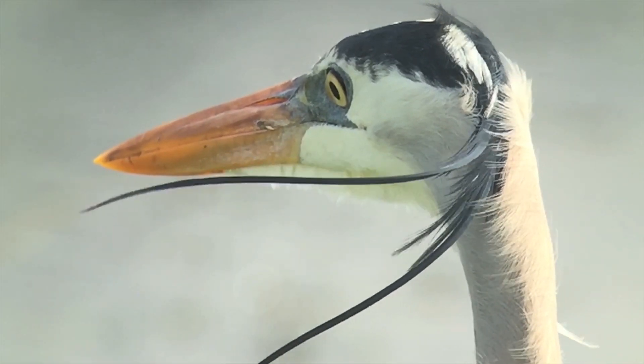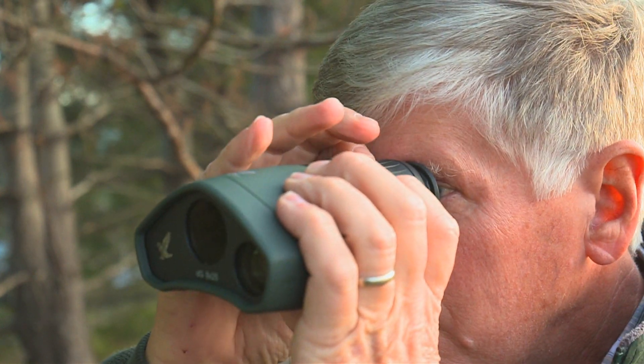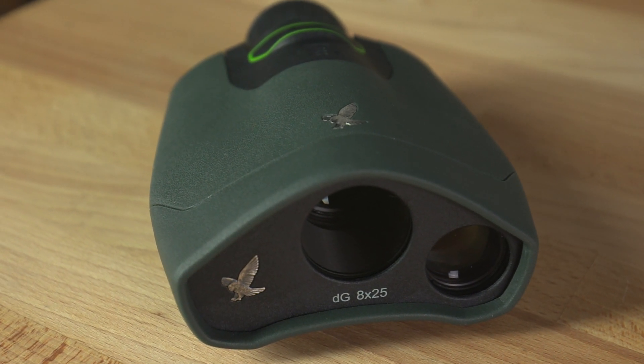I'm really happy that Swarovski Optic has come out with a brand new device called the Digital Guide. It's something that bird watchers have been asking for, but now we've finally come out with it. It is a viewing device paired with a digital camera and adds in a Wi-Fi system, so you're going to go out bird watching today.